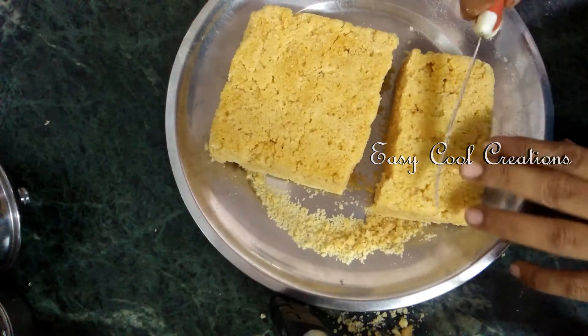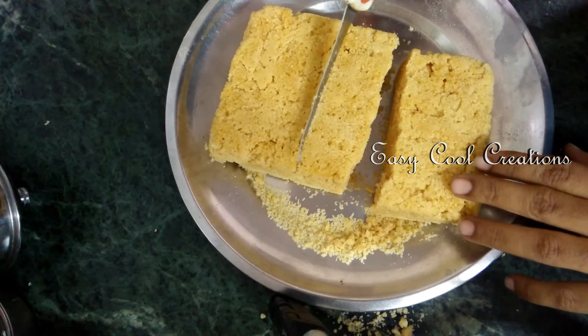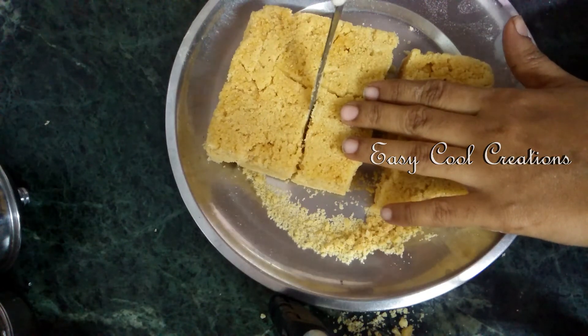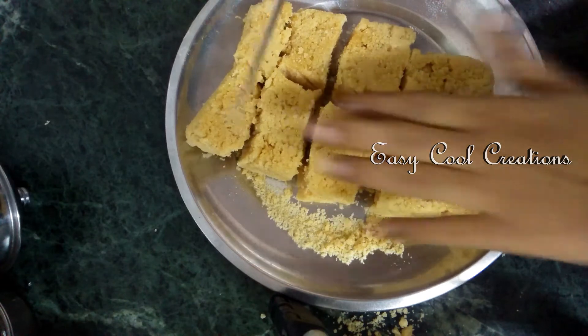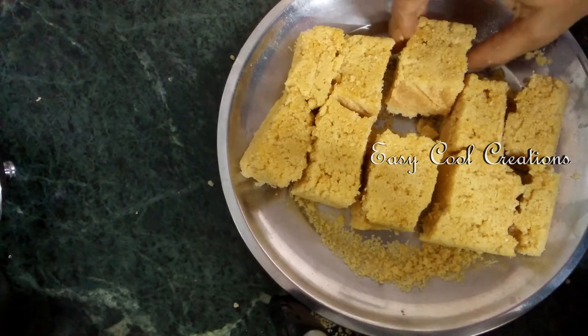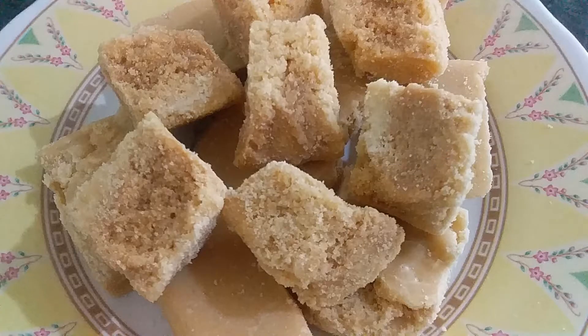Now the aluminum tray is a brown color. This is the traditional maiser. We will use a traditional maiser for the traditional maiser. If you want to try this, please comment in the comment section. I hope you enjoyed this video. Thanks for watching.